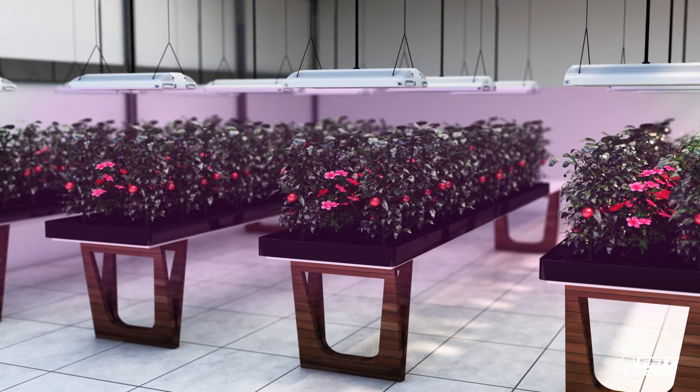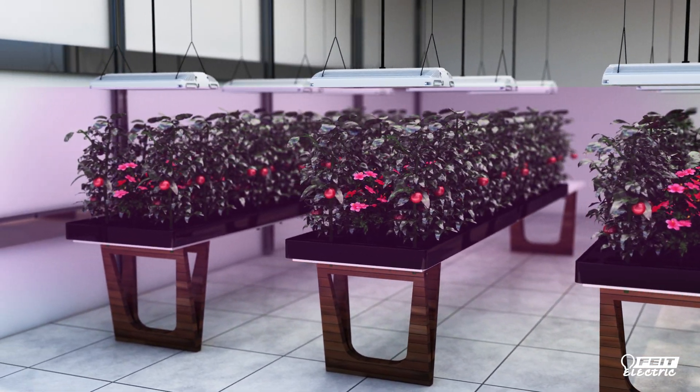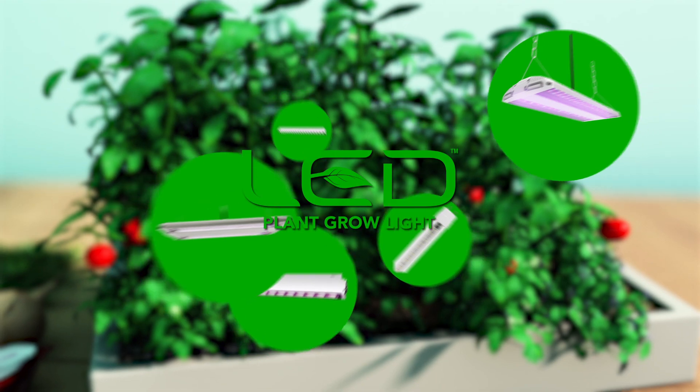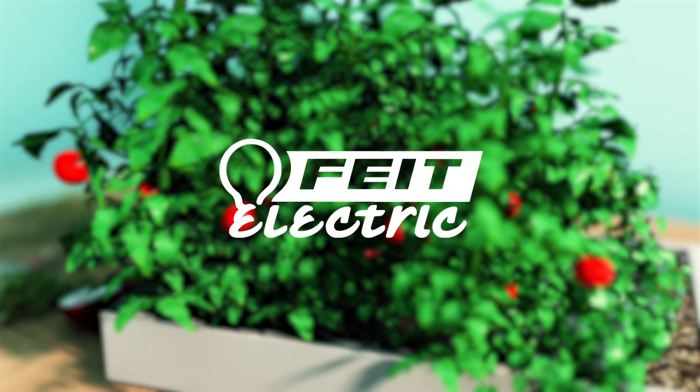Or you can hang multiple fixtures in a larger space or greenhouse. Whether you are a novice, experienced, or professional grower, there's a Fight Electric energy-efficient LED grow light for all your growing needs.